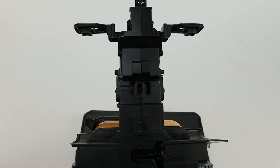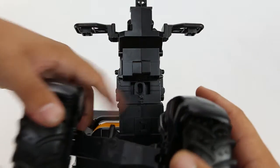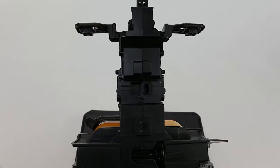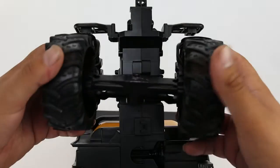To assemble the front axle, what you're going to want to do is make sure that this plastic is inserted into the slot right here, because that is what will control the four-wheel steering.